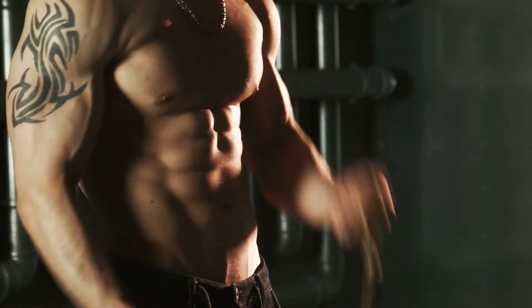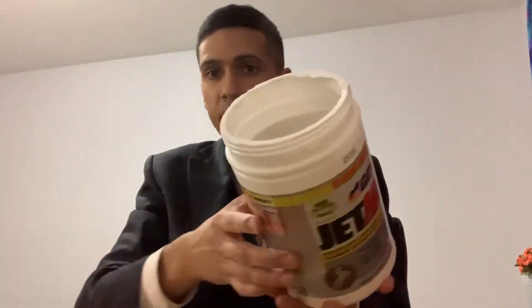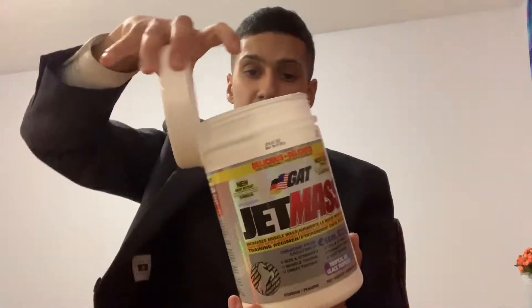If I wanted to put on some weight, it's like one scoop, as you can see. This flavor is Tropical Ice. It tastes great — I don't really care too much about taste but it does taste really good.